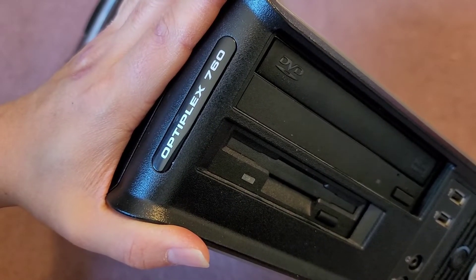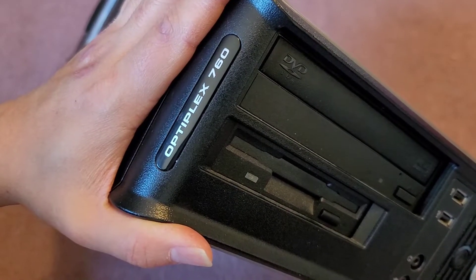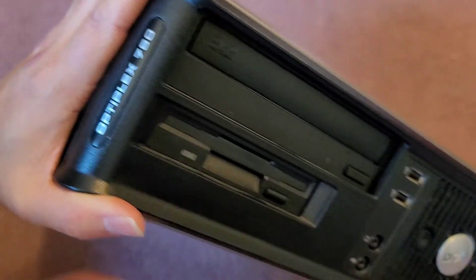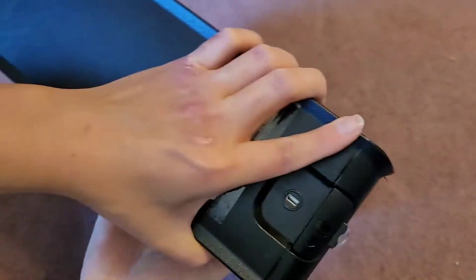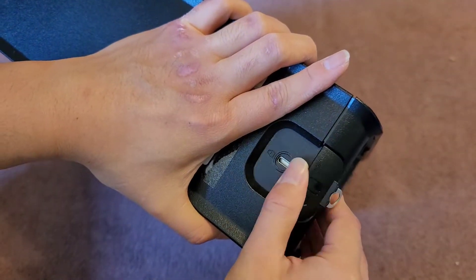I'm going to be showing how to open up and disassemble this Dell Optiplex 760. First thing we're going to do is remove the cover. On the top back side here, there's this latch or lever.